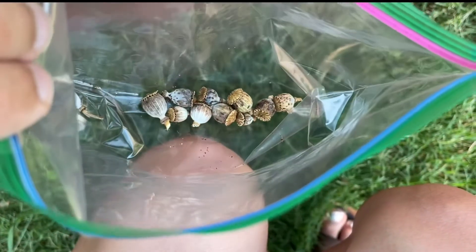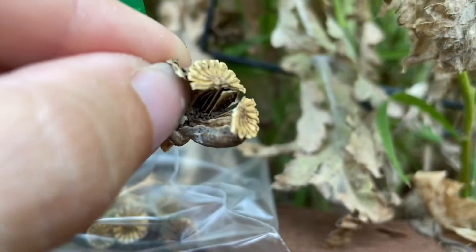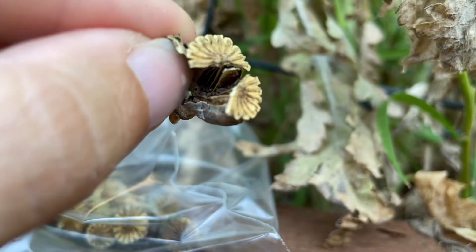Here are just a few that I've put in this bag — let me show you what the poppy pod inside actually looks like. You can already see hundreds of little seeds just inside one single pod.